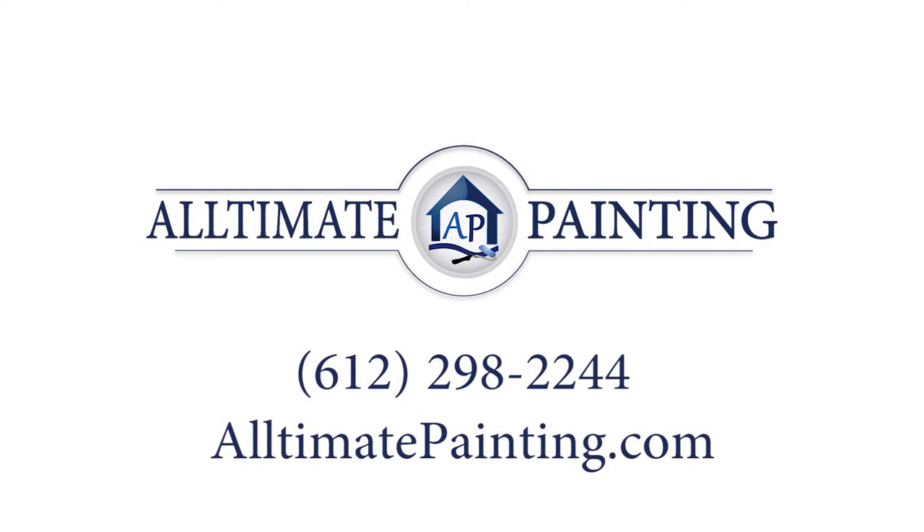This is Connor O'Keefe, founder of Ultimate Painting. Thank you so much for watching this short video. For a free estimate, please go to our contact page or give us a call at 612-298-2244.